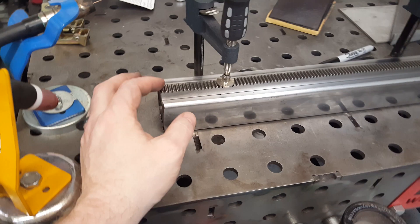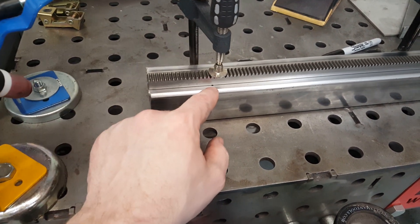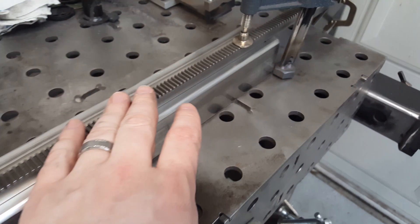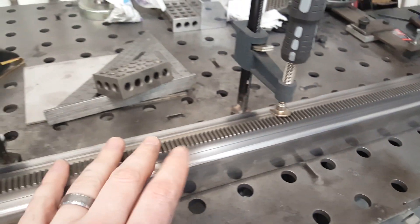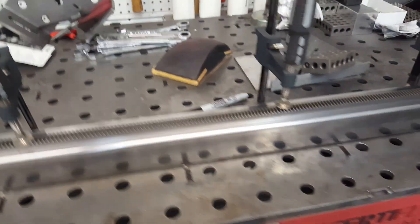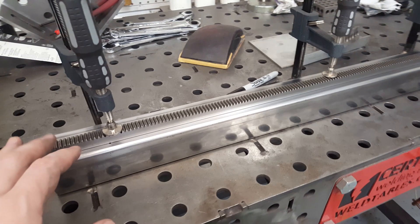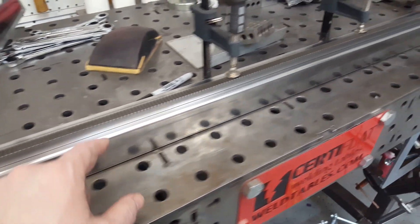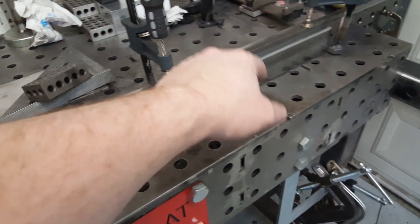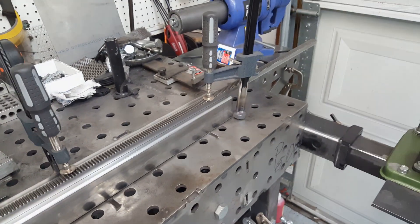I just measured the distance I needed and marked it every so often to make sure that we have our rack on straight, and clamped it down to the table. I cleaned everything really good — that's why it's nice and shiny. Now I'm going to go back and forth, one side to the other, and just tack that in place.